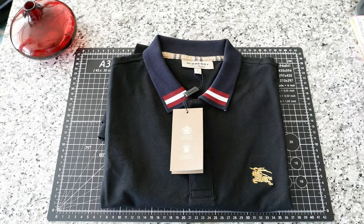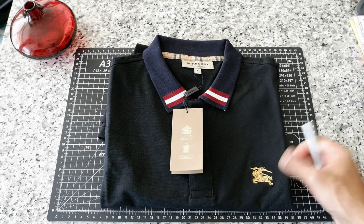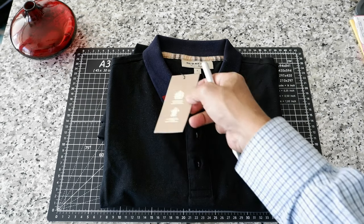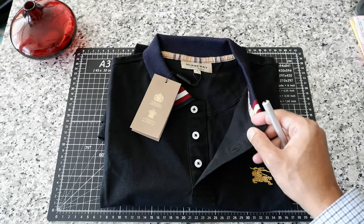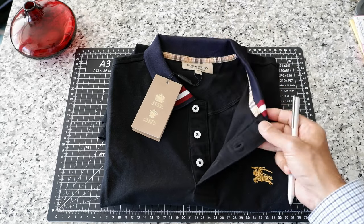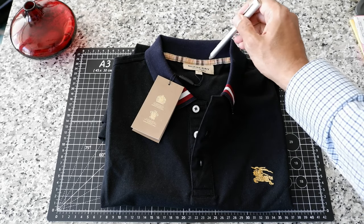You can tell whether this is a Burberry or not by two distinctive features. One of them is their logo, which is right here — this is the well-known Burberry logo. The other thing about the Burberry polo shirt is that you can tell by their distinctive check pattern, which is right here. They actually have the check pattern in different types, and this looks like the classic or the old one.